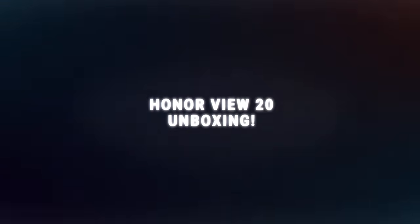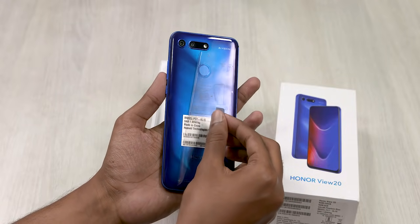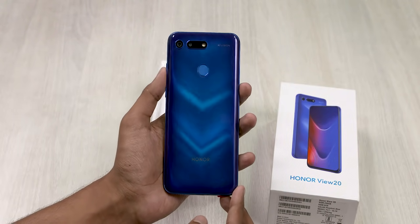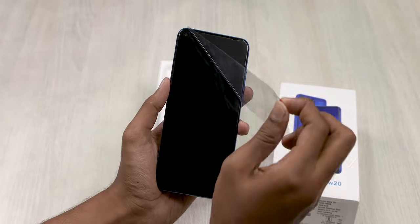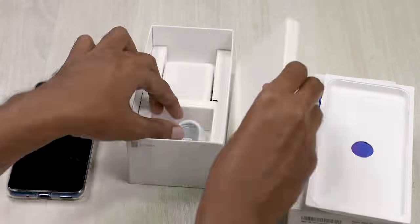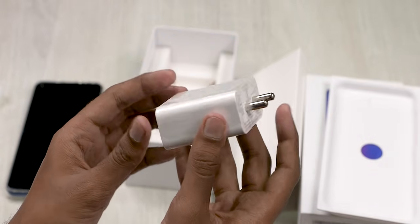This is the Mate 20 Pro video. Now, if you look at Honor's View 20, let's go back to this video. This is the View 20 box. You can open the first View 20 — let's remove the stickers. This is the back panel. Honor has a lot of design. If you look at the protective plastic, you can see it. There's a SIM ejector tool, a soft case, a Type-C cable, and a 60W supercharger — one of the fastest chargers in the market.